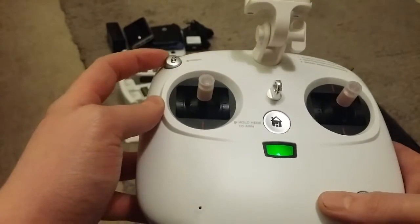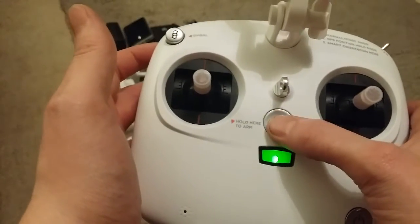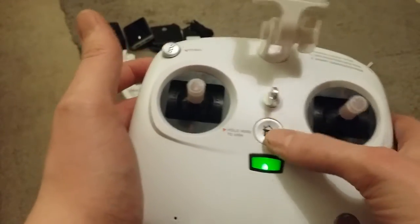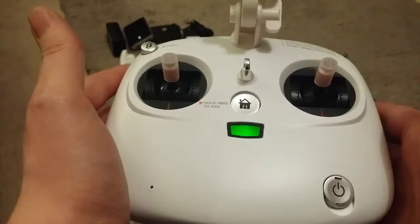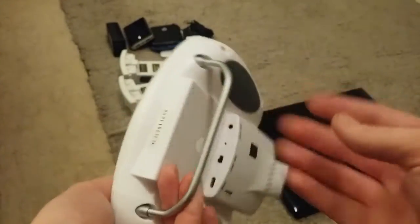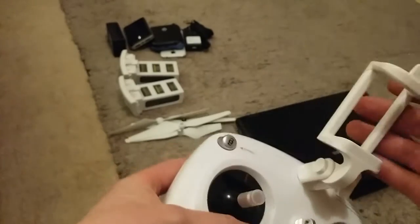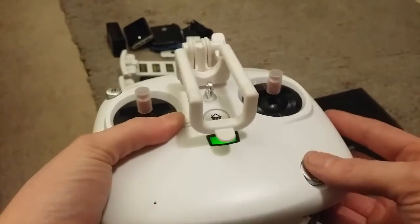You've got gimbal control so I can pitch up and down. This in the middle here is return to home — press that and the drone will bring itself back. Not much else to say about the transmitter other than that it takes a battery, which isn't great. So that's the transmitter.